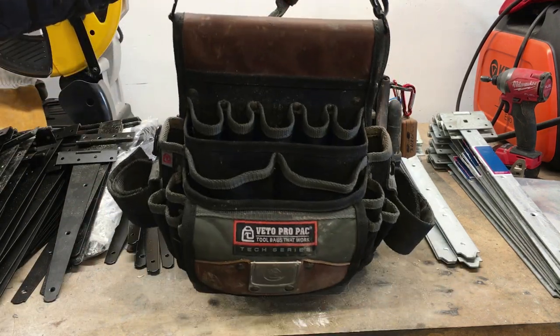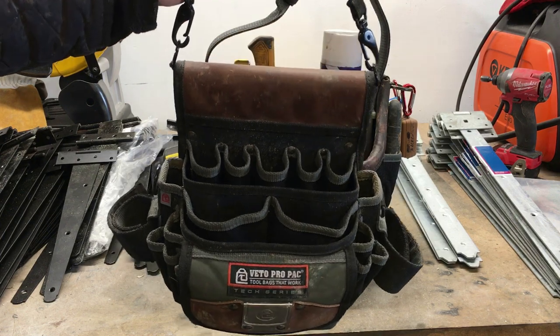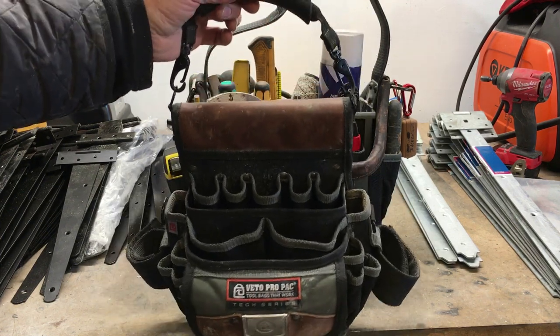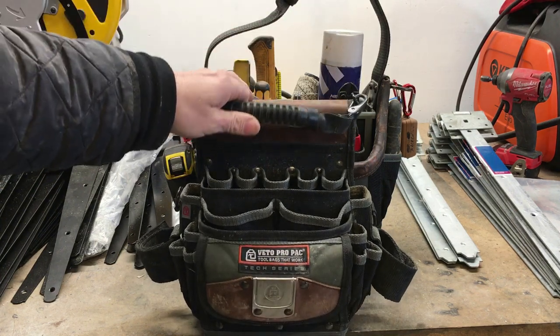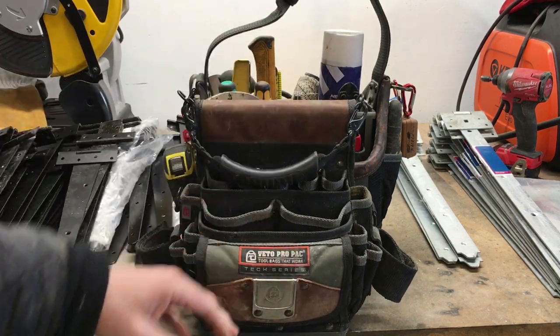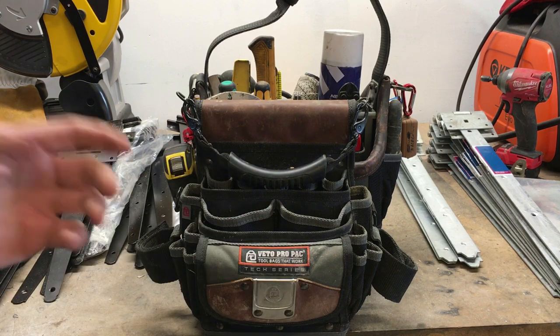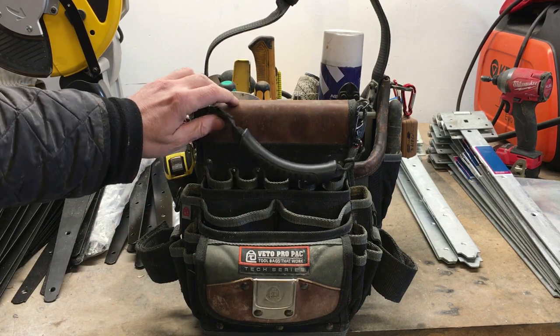A lot of the times I do hang the bag up when I'm fencing, but there are occasions where there's nothing to hang your bag on and you just need to lay it on the grass or the chuckies or whatever you're working on. More often than not it just tips over — tools spilling out into the mud — it's just a pain.